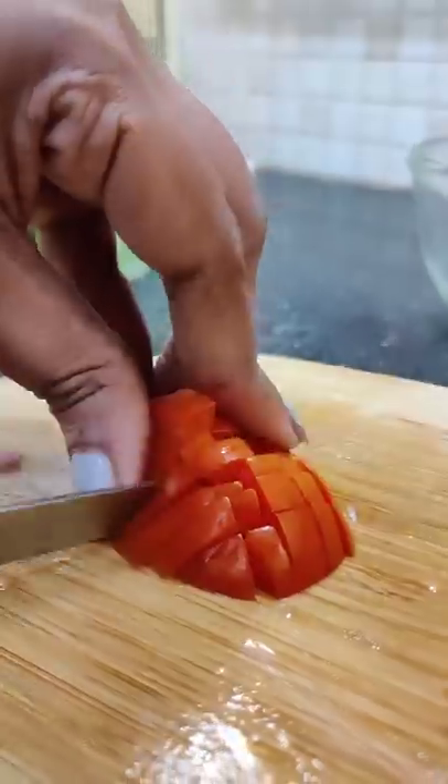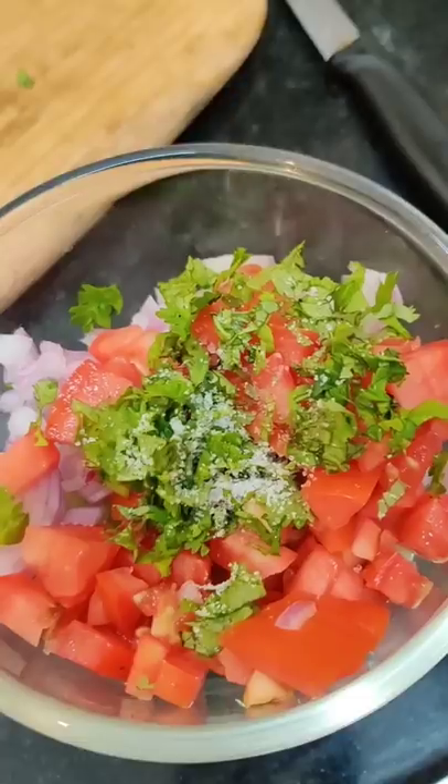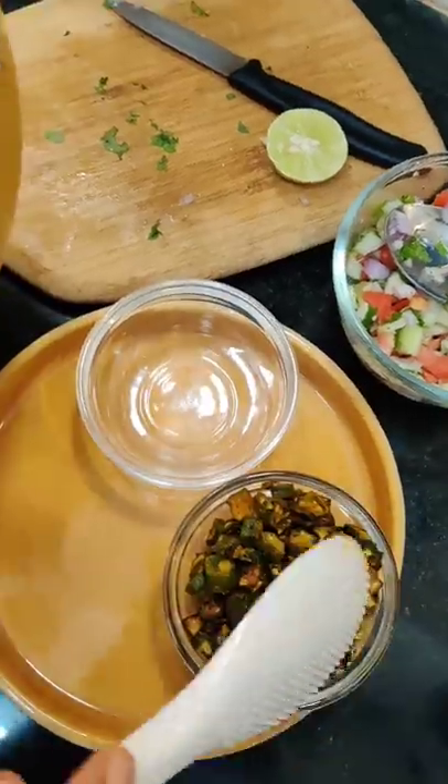Add a little cucumber, a little onion, a little chopped tomatoes, a little chopped leaves, salt, pepper, and lemon juice. Now mix it. Time to serve.